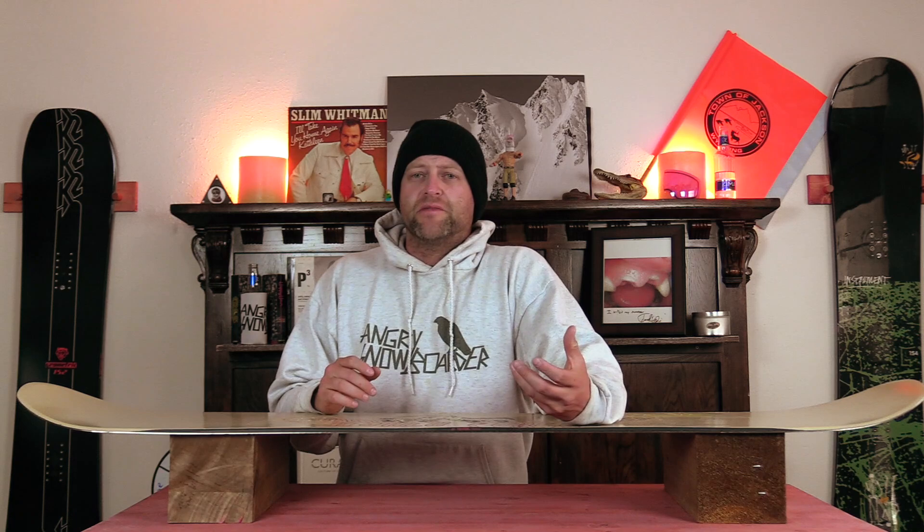This board is available in 148, 151, 154, 157, 152 wide, 155 wide, and 158 wide. I rode this board at Arapahoe Basin on a sunny bluebird day with warm temps.